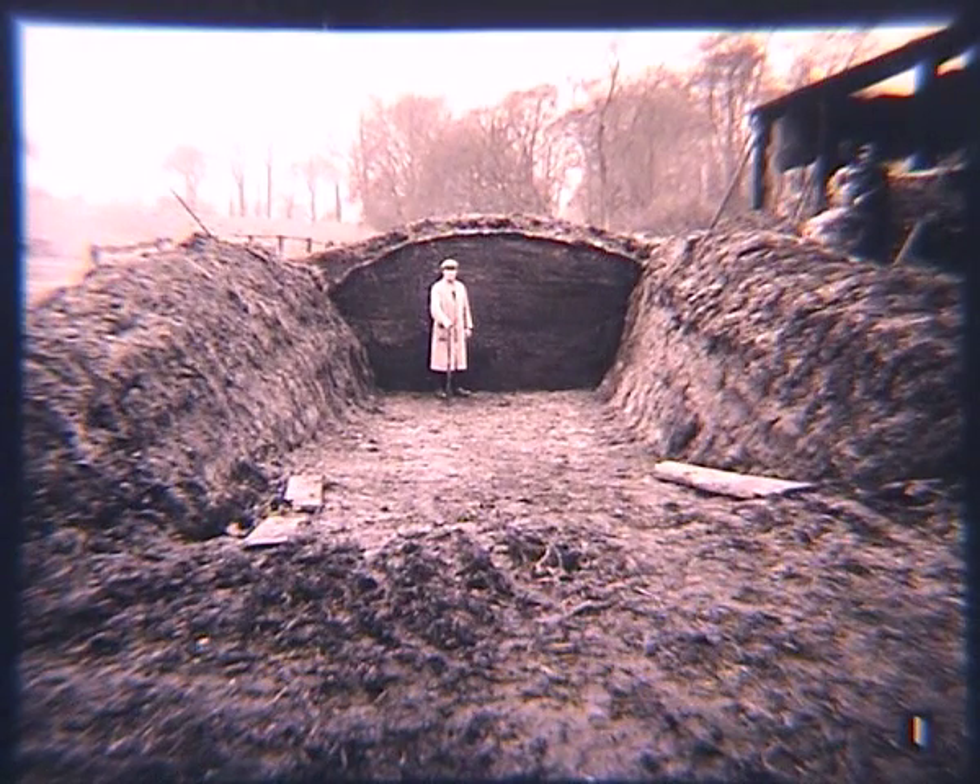Silage did not rely on the sun to dry the crop. The cut crop could be ensiled, allowing naturally produced acidic conditions to effectively pickle the crop.